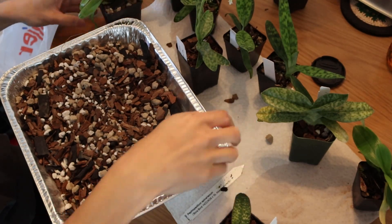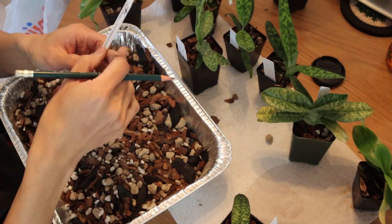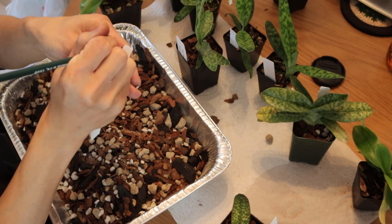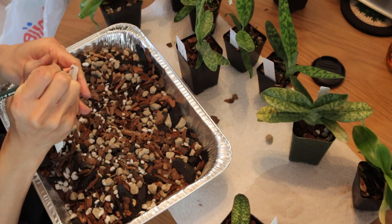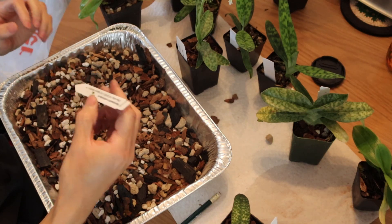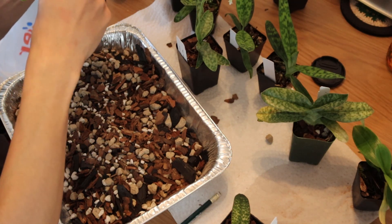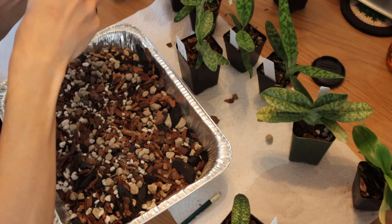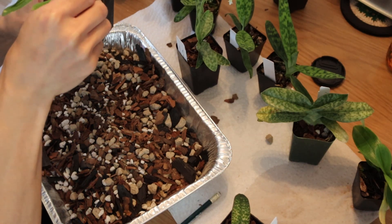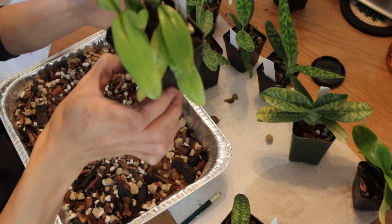That looks good. Here it is, repotted - you can see the pot is a much better size for a plant of that size. Most important thing to do - people don't talk about this very much - is take your pencil and your tag and you write the date you repotted. So I'll just put July 2024. For Paphs you don't need to go to the day specifically because they don't need repotting that frequently. But it's good to know when you last repotted something so that you're not too late or too soon for repotting.